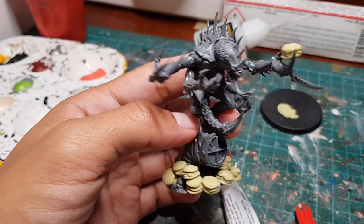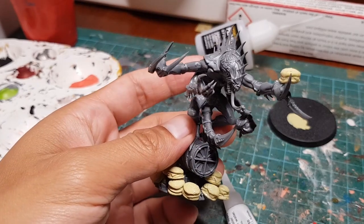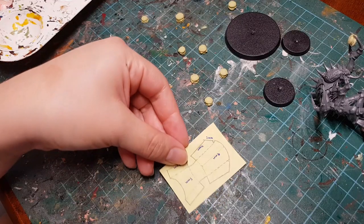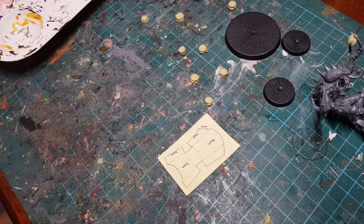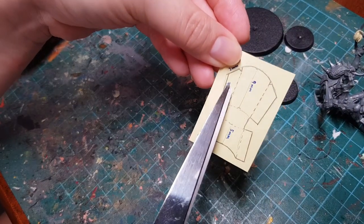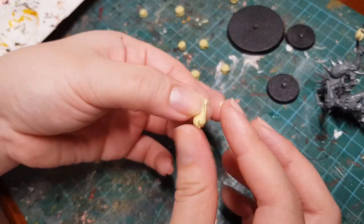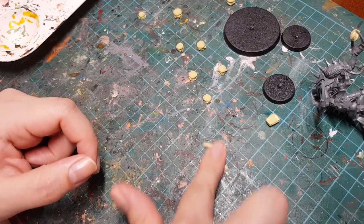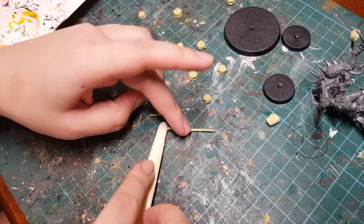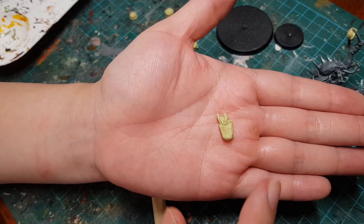We don't only serve burgers — we also have sides. And here to make some of those sides, we have Kara. Hey guys and gals, it's Kara again! The first thing I did was draw out a template on a piece of card, cut it out, and fold it along the dotted lines to form a box for the fries. Then I got some Milliput, moulded it around the template, rolled out a long string of Milliput, cut it into a variety of lengths, and put the cut Milliput into the box to form the fries. And the fries are done!